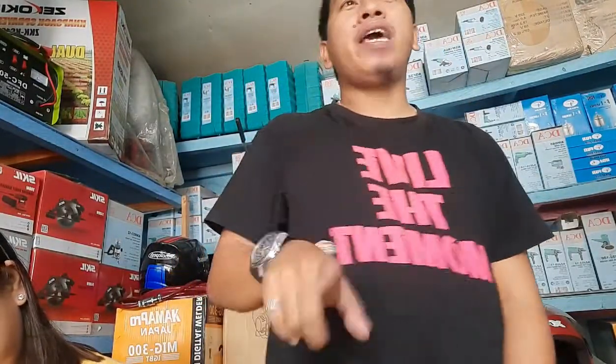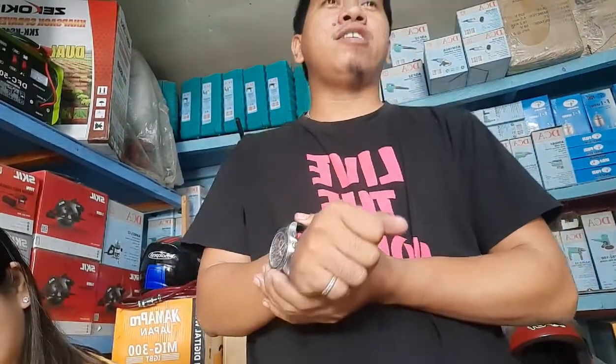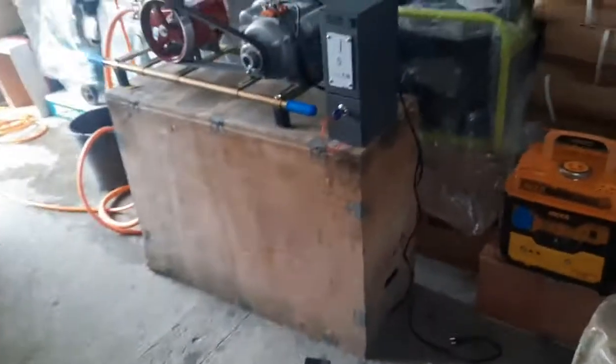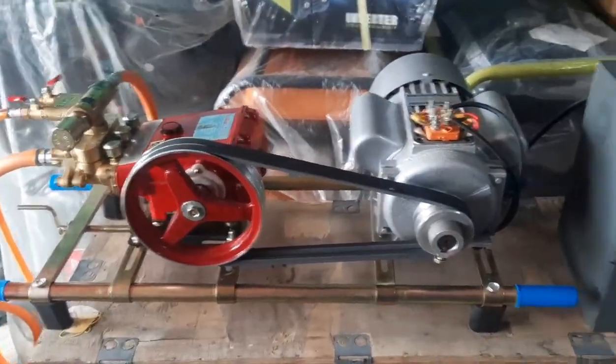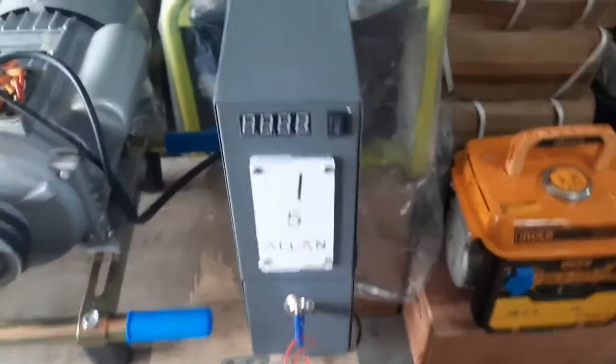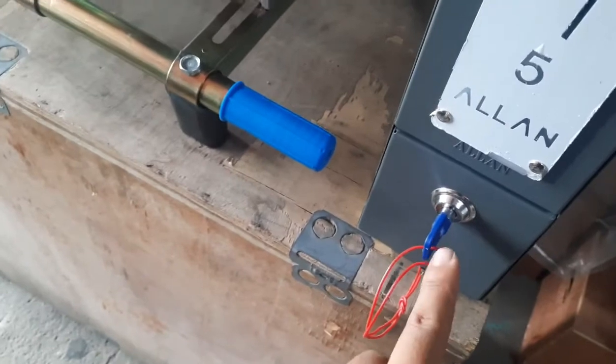Syempre may puhunan din. Kaya kung gusto nyong mag-avail o order, manood lang kayo. Pakikita ko sa inyo kung ano yung mga kasama sa car wash negosyo na yun. So yung 5 peso car wash bendo machine — kasama yung bendo machine, 5 peso bendo machine, at yung susi nya.